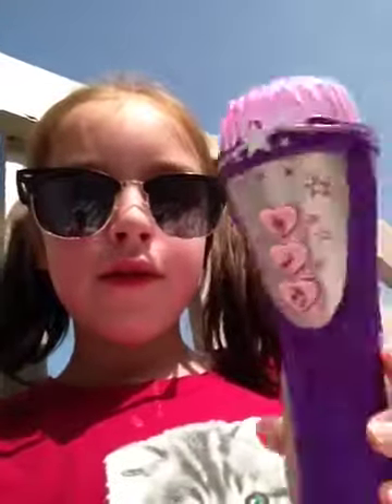Hey guys, welcome back to another YouTube video. I'm outside and I'm wearing sunglasses. I'm Hailey Gibbs and today I'm going to review those two microphones.